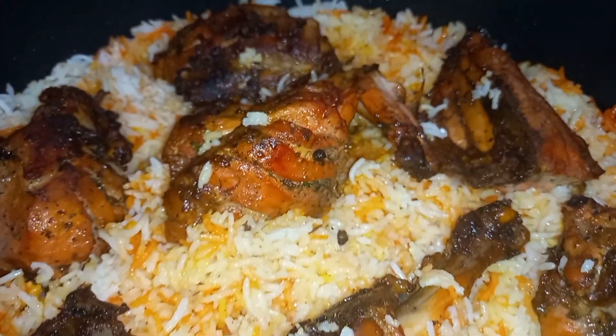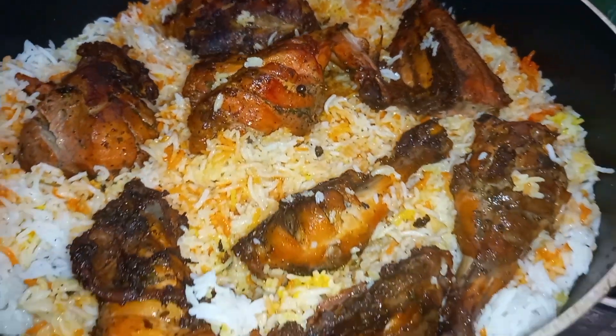Hi friends, I am here with a recipe for this month. If you like this video, please subscribe.